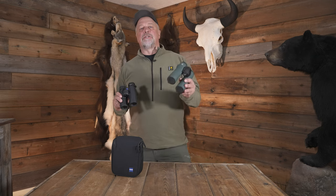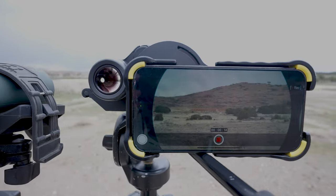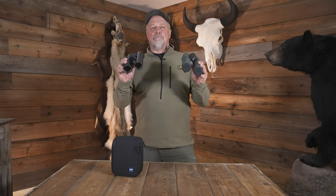Not only did I test these, I tested them against another leading brand. I purchased a set of Swarovski NL Pure 10x42s to compare them side-by-side. During our field testing, I had guides, outfitters, and clients with us, and they all got an opportunity to look through each one and give us their feedback.